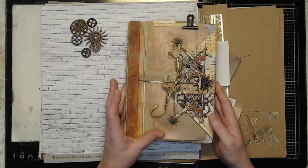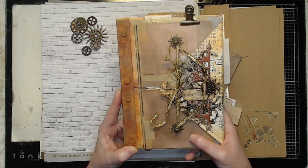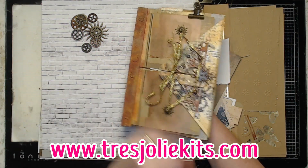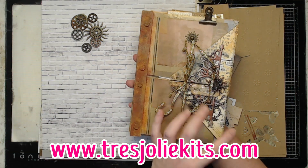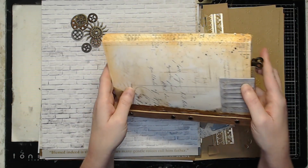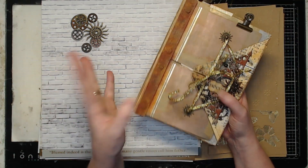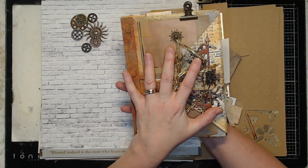Hey everyone and welcome back to the channel. For this month's mood board inspired project, I have this vintage steampunk envelope ledger journal thingamabobber doodad right here. I love steampunk, I love vintage, and I loved this month's kits and mood board.